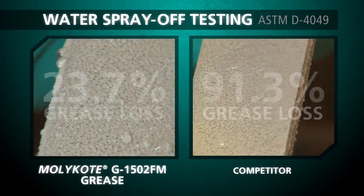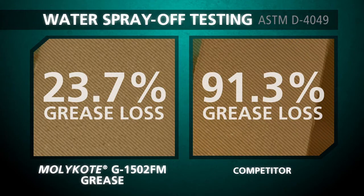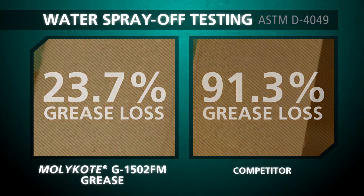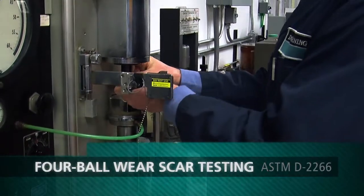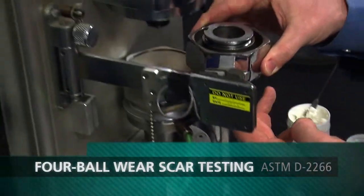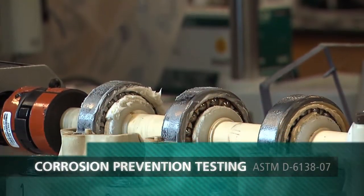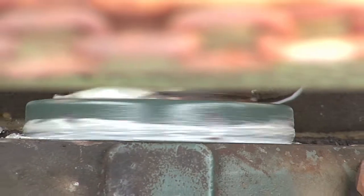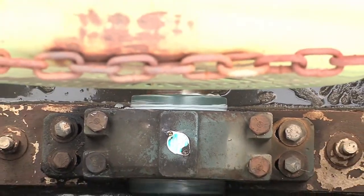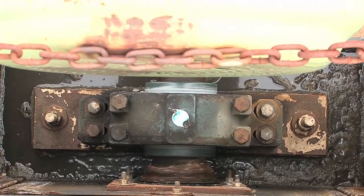In the lab, Molykote experts confirmed Molykote G-1502FM grease exhibited enhanced resistance to water spray off, which maintained a protective barrier to reduce wear in metal-on-metal applications and reduced rust and corrosion when compared to seven other greases. Molykote G-1502FM grease was developed as a solution to the tough problems with water, wear, and corrosion resistance.